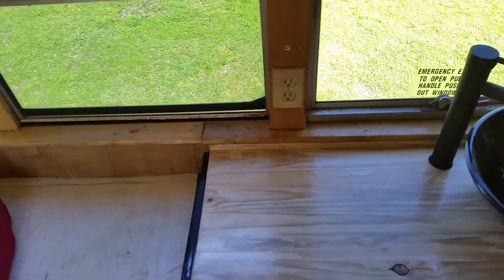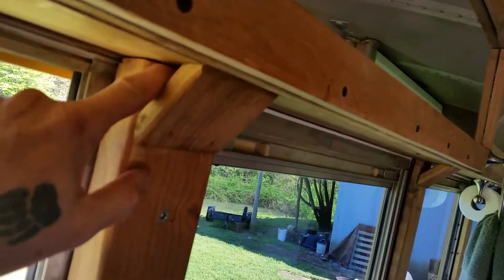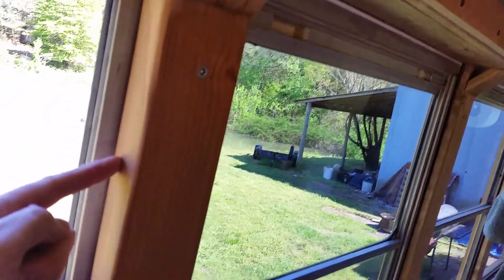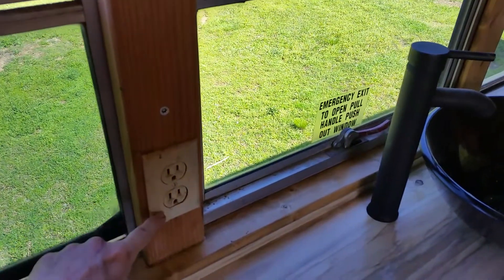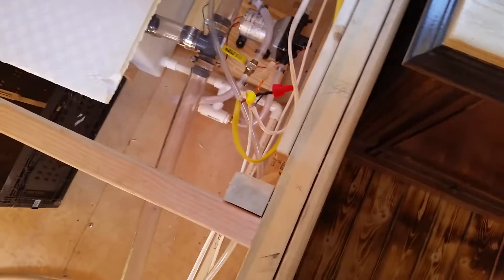We ended up fixing it. We went this way, and that line goes down right behind there, inside of this, connects to the top, comes out the bottom, goes back in the wall, comes into here — bingo, all better. So anyway, took care of a lot of those headaches.